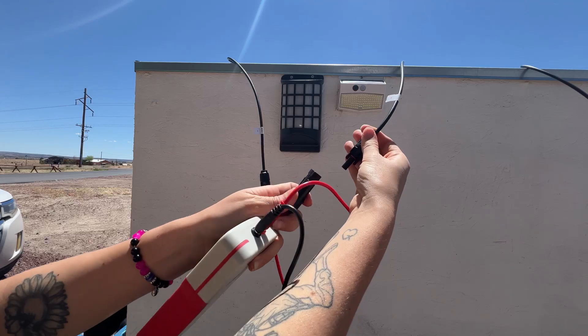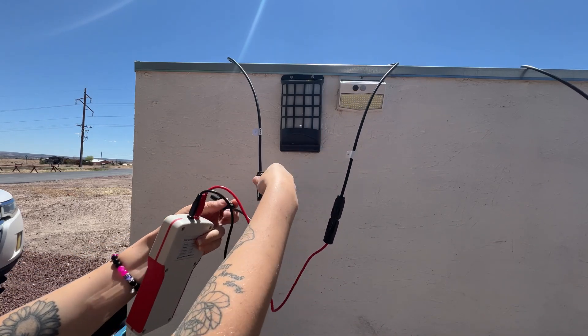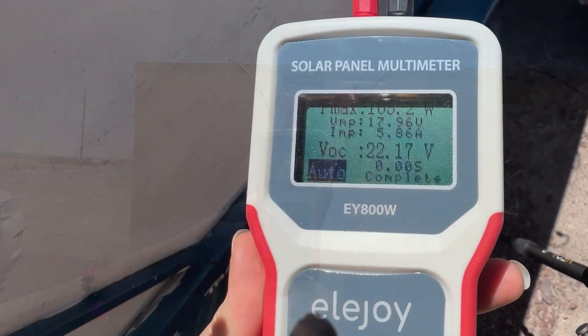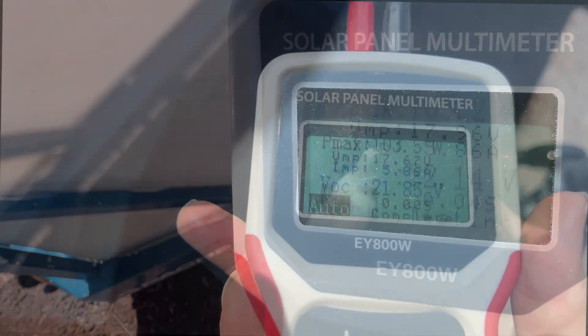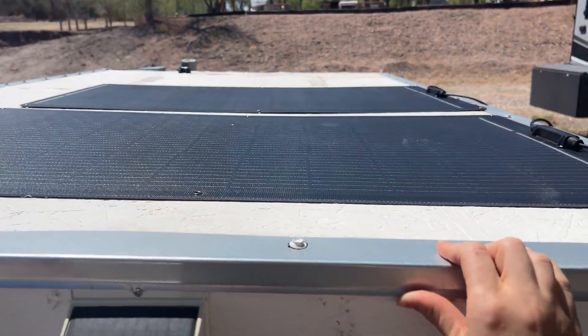Now that the panels are set up, I'm going to use my solar panel tester to see what kind of watts we're pulling. It's almost 12:30 right now, the sky is clear of any clouds, and it's pretty warm. The max amount of watts I'm pulling from the first panel is 105.2 watts, and the second panel is pulling 103.5 watts max.